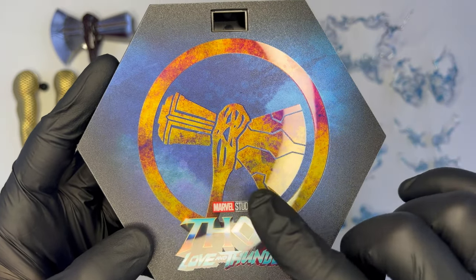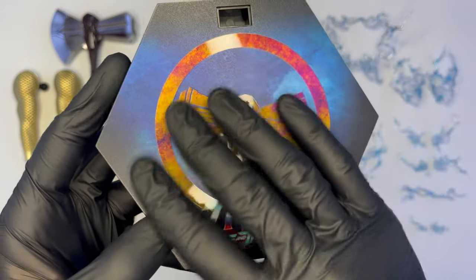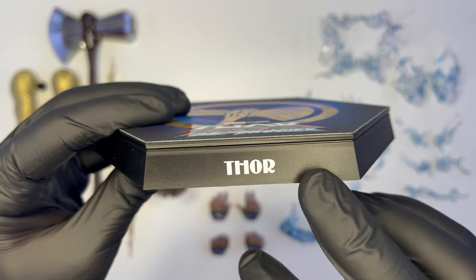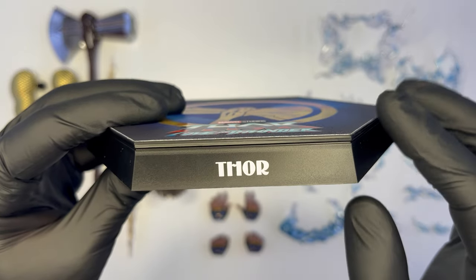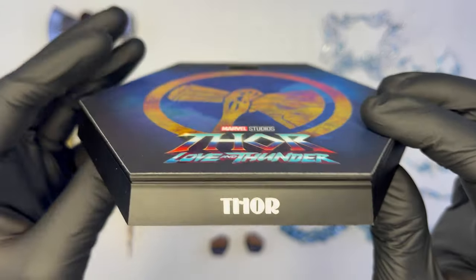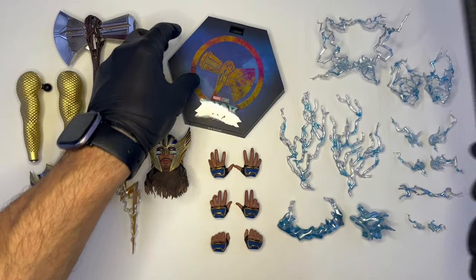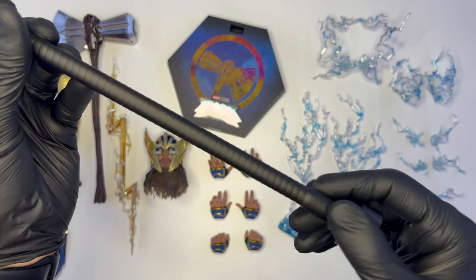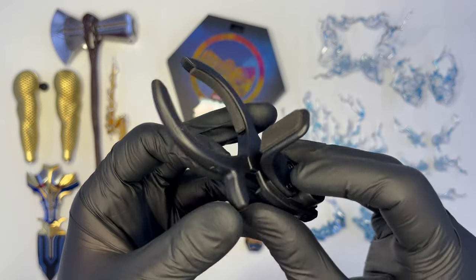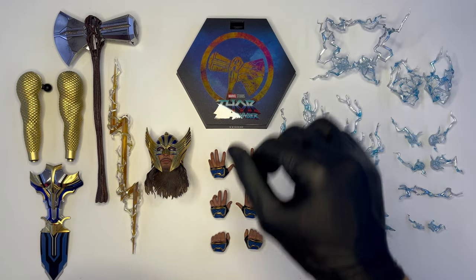Lo sfondo è un po' nebuloso con sfumature di blu, azzurro e nero, molto bella comunque. Nella parte frontale come al solito il nome Thor, riportato molto classico, scritta bianca su sfondo nero. Nella parte posteriore sempre l'alloggiamento per lo stick rigorosamente nero, accompagnato dalla solita claw che come in ogni video vi invito a non utilizzare se non con le dovute accortezze.